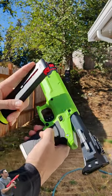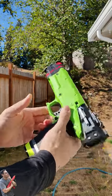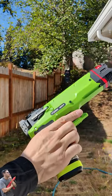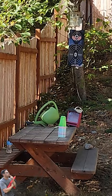One cool feature about this is as soon as you're out of rounds it will open, so you can put in a new magazine, hit it, and you are ready to rock and roll. We're going to shoot down at the alien target down there, which is roughly about 40 to 45 feet away.